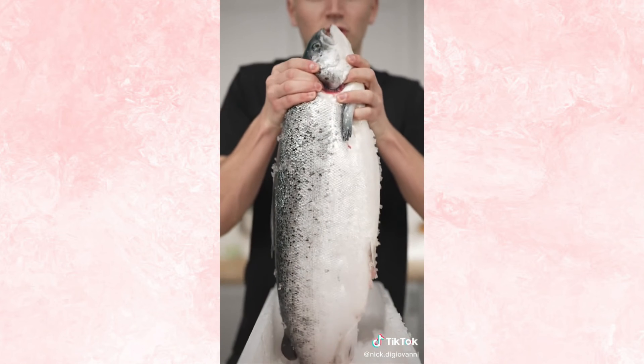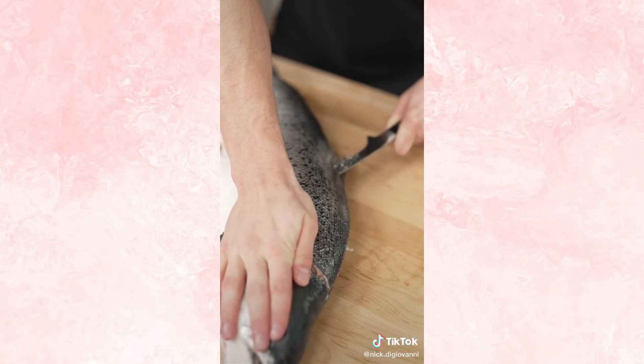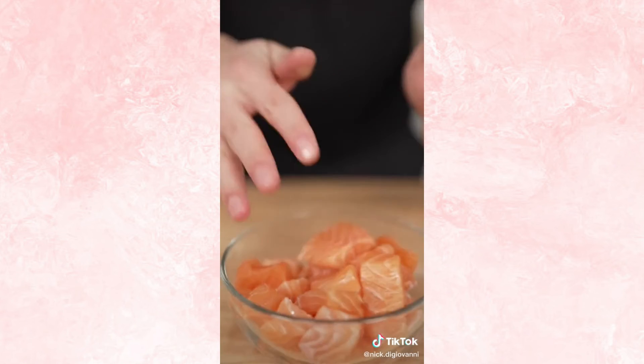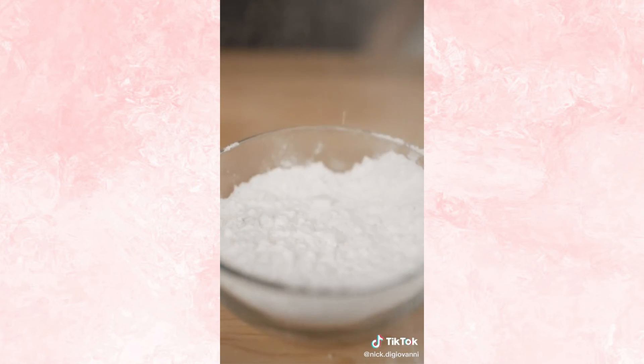Let's make salmon nuggets. I'll start with a whole king salmon — you can buy yours pre-portioned, I just like to be extra. I'll start by slicing around the head, then slice down the spine, then separate the filet. Flip and repeat. Now slice into cubes. We'll cover our salmon in soy sauce, then set it aside to brine. Panko, potato starch, a couple eggs.